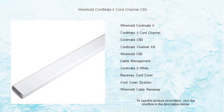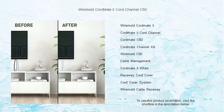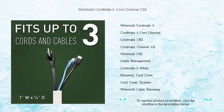Tired of unsightly cables cluttering your space? Transform your tangled mess into a sleek, organized look with the WireMold CordMate 2-Cord Channel C50. This easy-to-install cord cover perfectly conceals audio or computer cables along your walls or baseboards,